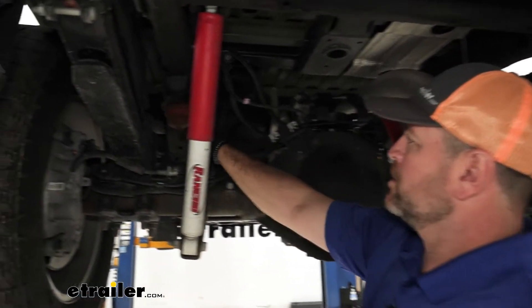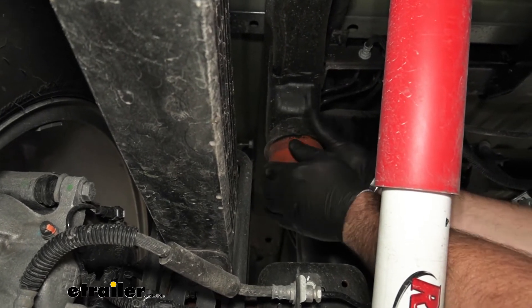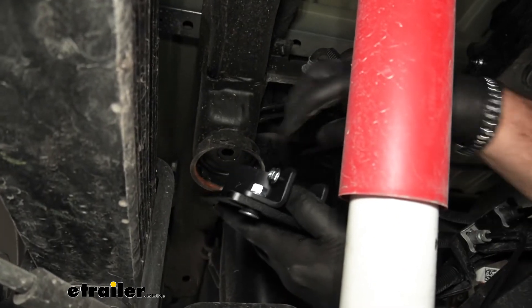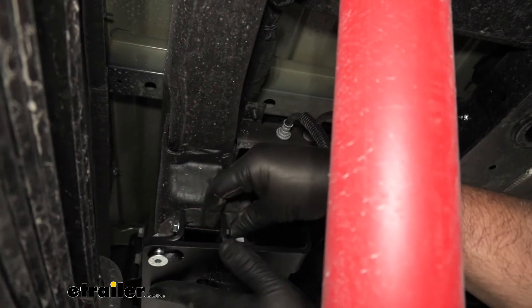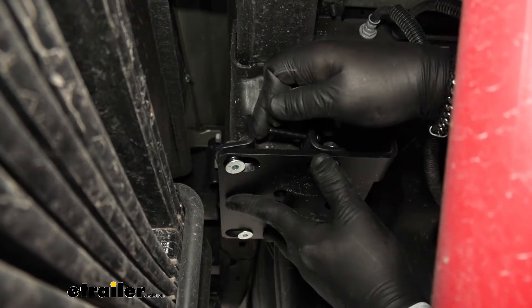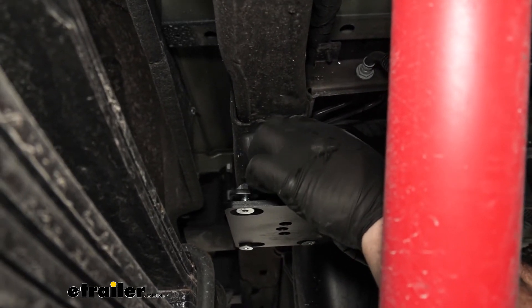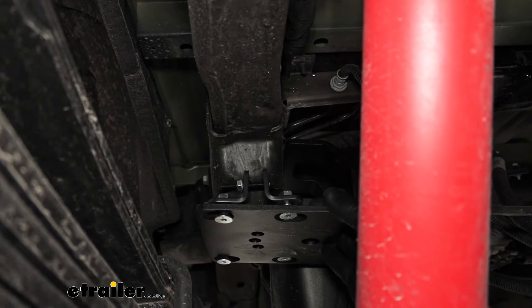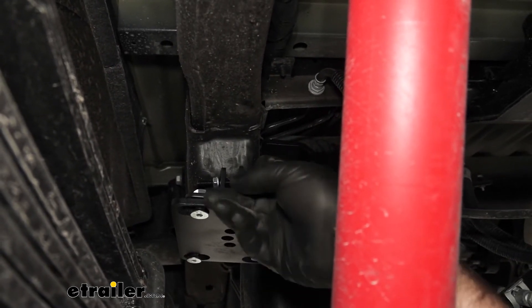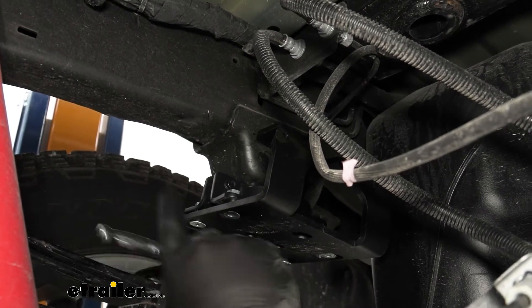Bring your clamp with you. We're going to come over to our jounce bumper and pop it off — you may need a flathead screwdriver or a pry bar, but sometimes you can just pop them off. We're going to take this bracket and clamp it around that cup. You may have to take one of these off if you can't get it spread out enough, then tighten these two down so that the bracket tightens around that cup. Make sure you tighten them evenly and that the bracket is not twisted — it should be flat up against that part. Use a socket and wrench, going back and forth so it tightens down evenly.